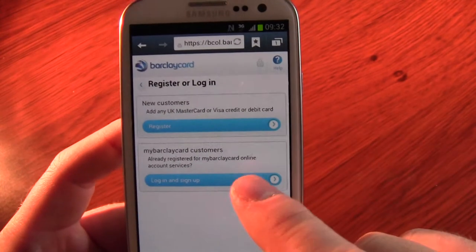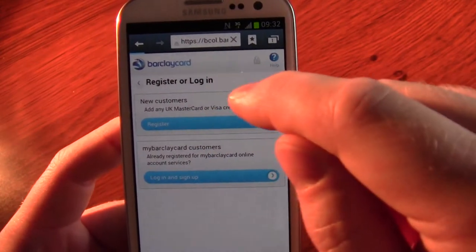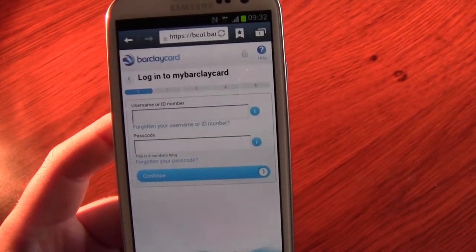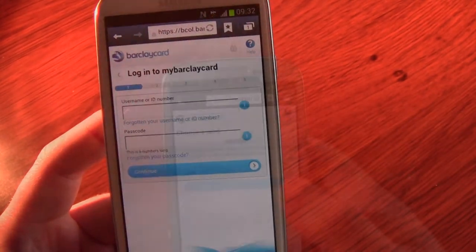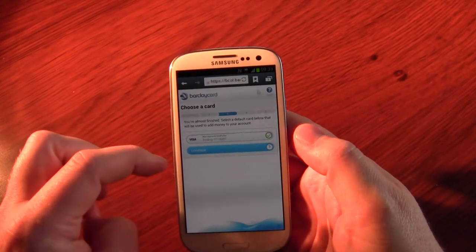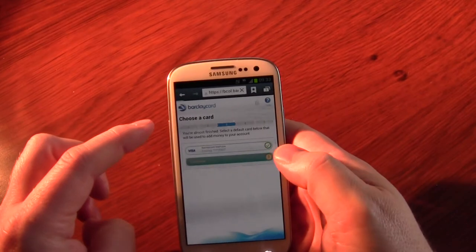This is the online BarclayCard. I've already got my BarclayCard so I'm going to log straight in, but you would have to register. I'm going to pause for a moment while I log myself in. So I've logged in — that's the first two steps — then my memorable name, and now I've selected the credit card linked to that.